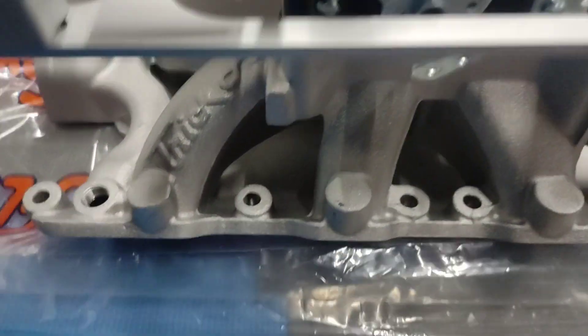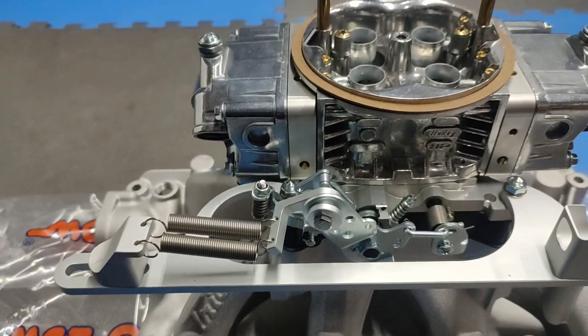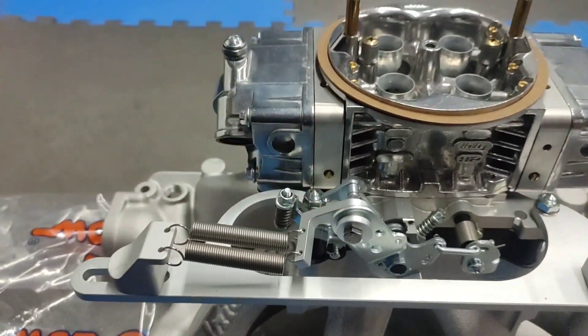So there it is — the Trick Flow carbureted intake with a Holley 750 double pumper.